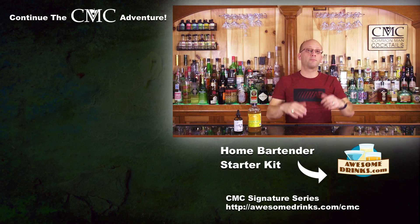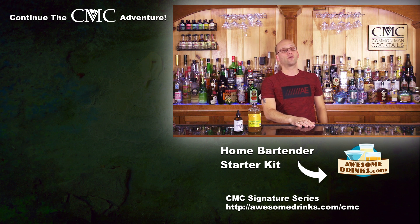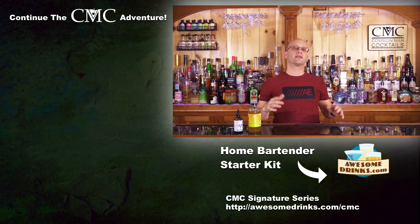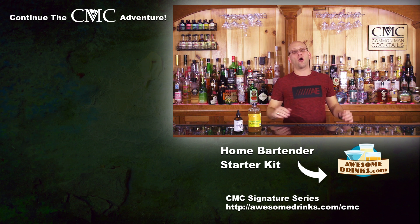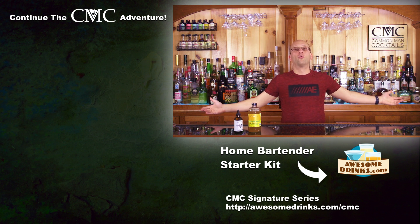Next time we're going to explore the bitter side of cocktails using cocktail bitters. If you want to start your journey as a cocktail home mixologist, click below and buy the home bartender starter kit from awesomedrinks.com. There are more videos over here to watch, or head to learn.awesomedrinks.com, start at the beginning of course one, and blast through all the courses — and I made them all free. We're teaching you how to drink.